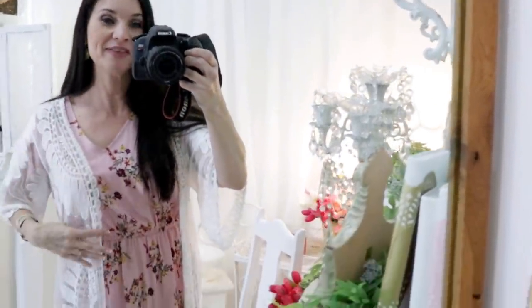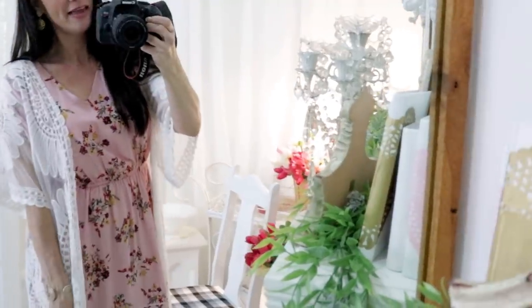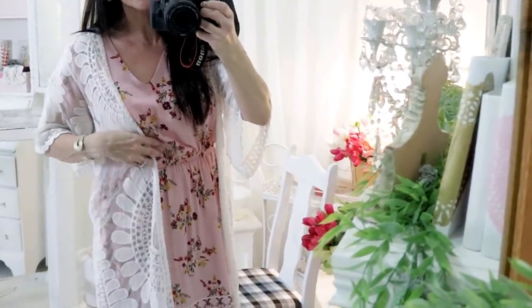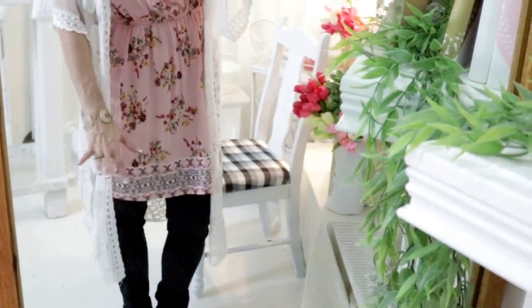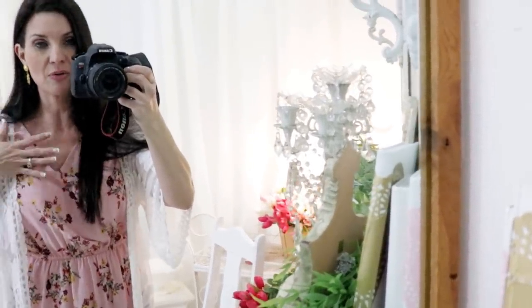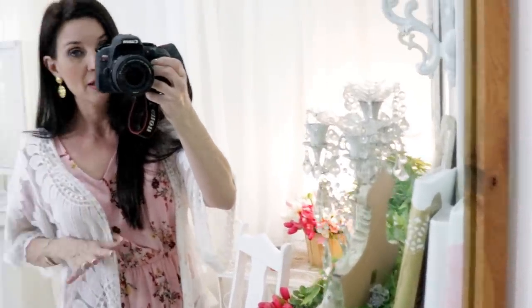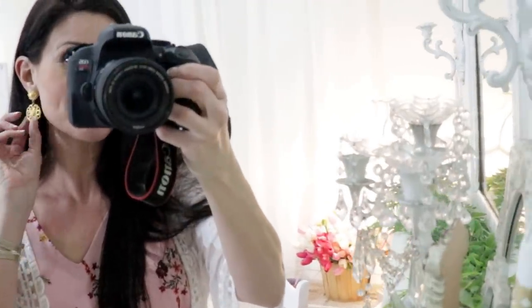Here's my bargain shopper outfit of the day. I found this little pink dress at Belk on clearance — it was like eight or nine dollars — and I paired it with this white swimsuit cover-up that I wear as a little duster jacket; I'll link it down below, it's super inexpensive. I also have some thrift store jeans. It's still winter and pretty cold here, so normally I'd wear this with sandals and leggings, but today I have some little short boots. The white duster looks really pretty with the pastel color, and I have these cute little thrift store earrings.